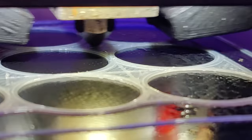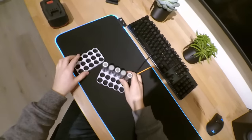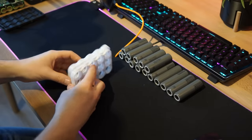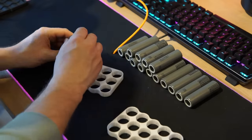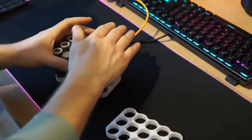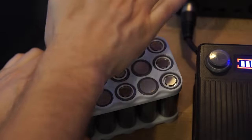PETG does print a little bit stringy as you can see here. I cleaned up the stringiness and now I'm going to try and put all the cells in the holders to see how the final fit looks. It's very important to put a little edge on the inside. It's important that you stack the cells with first a positive row, next to that a negative, and so on. And there we go — it fits like a glove.